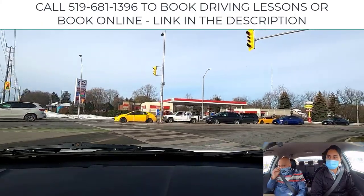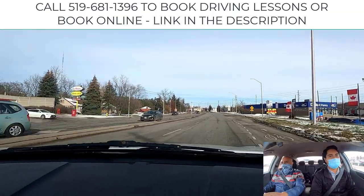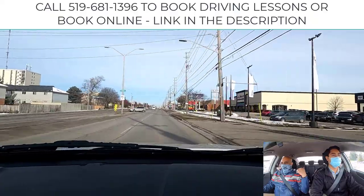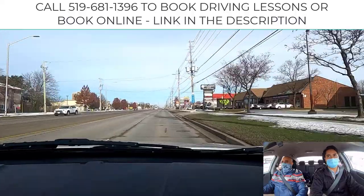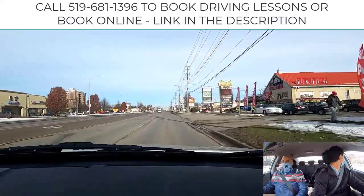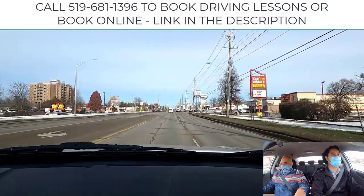They're doing more and more of that. Slide into the first available lane — excellent. Lift off the gas just to accommodate that guy pulling out, as opposed to braking. Mandeep, check your rear view mirror — I'd like you to lane change to the left. Signal it, shoulder check in, look back, come on over. Accelerate a little bit, cancel the signal when you're in the lane.